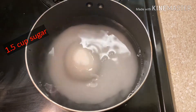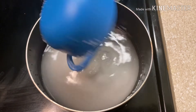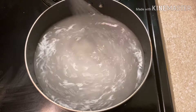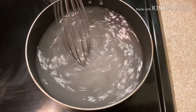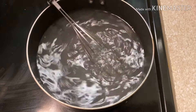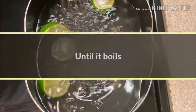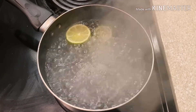...cup and a half of sugar. Just a slight slice of lemon. Now we'll keep it till it's boiling — we need to count 10 minutes from now.